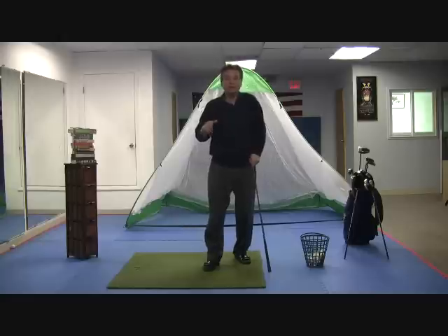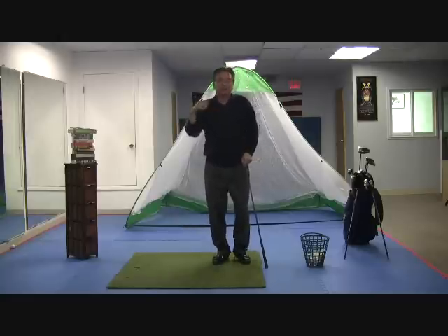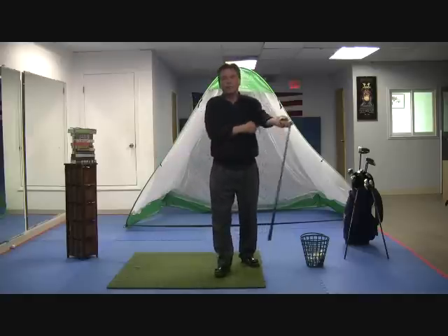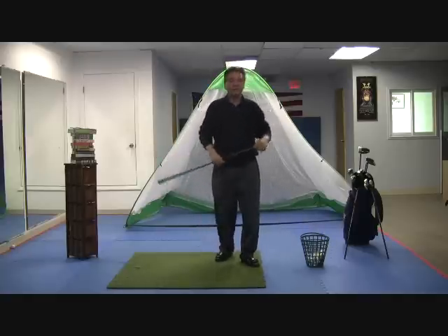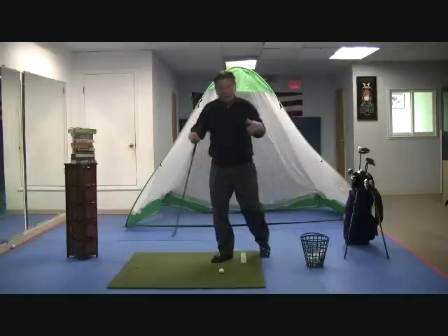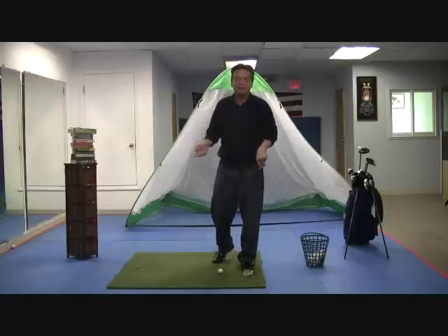If you're going to watch the videos, try to watch them as a series. There's the stance videos, the balance video. Some of these videos are really connected as one — we had to break it up for the internet, but it's really one basic lesson combined, and also separate at the same time.